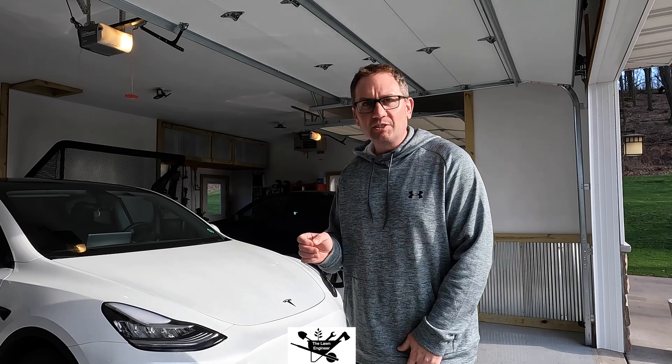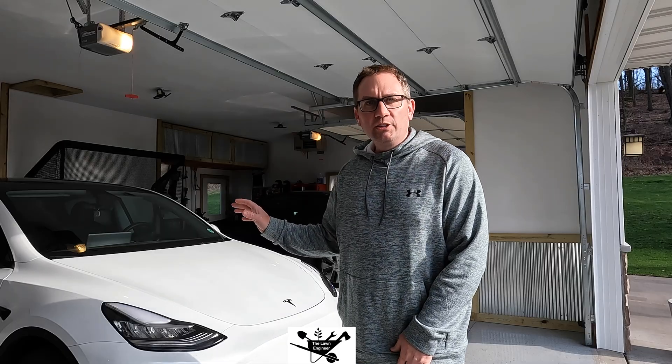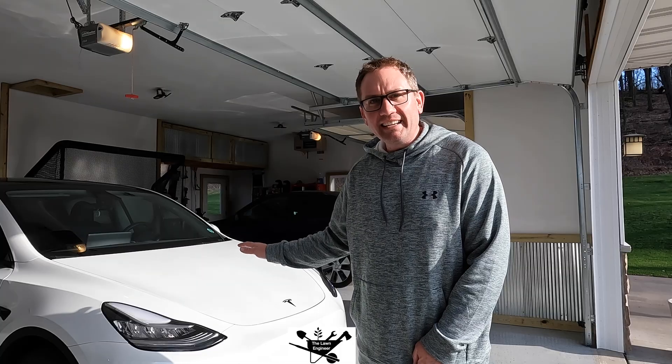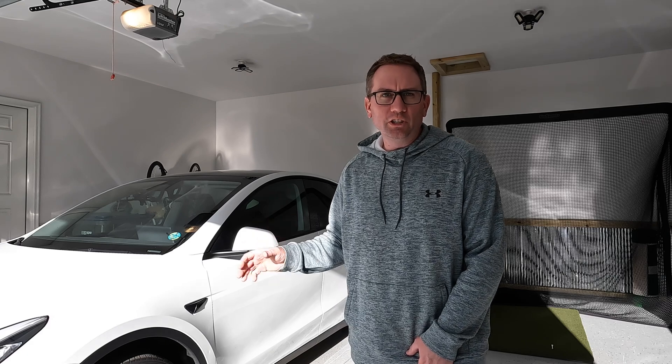So what does this mean, and how could that be? The battery chemistries are basically the same, with some slight differences in the exact materials. One thing I've noticed: I do occasionally supercharge these, maybe once every two months. Anyone with a 4680 Model Y will tell you the charge curve is not as good as the long range or 2170 versions. Part of that is thermal management — with a larger cylinder, it's harder for heat to escape the cell, so they have to charge it slower to avoid overheating.